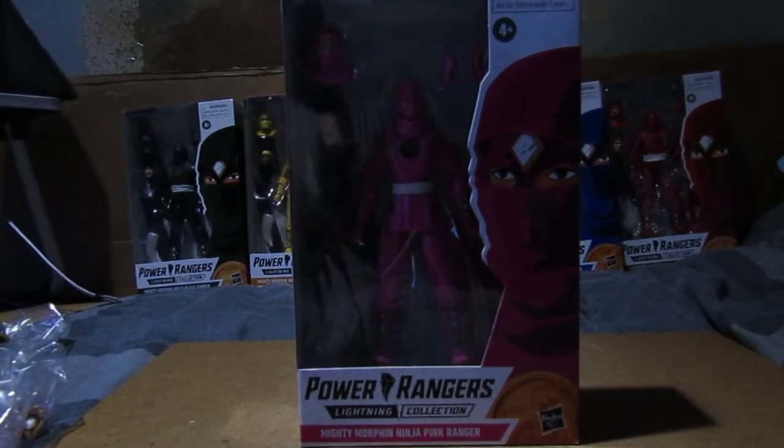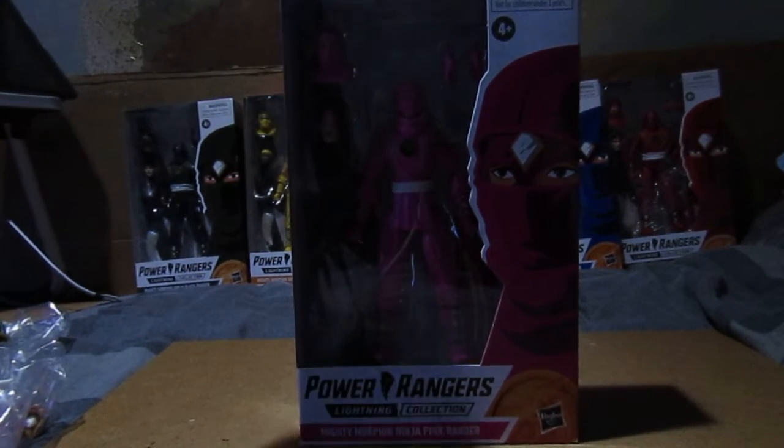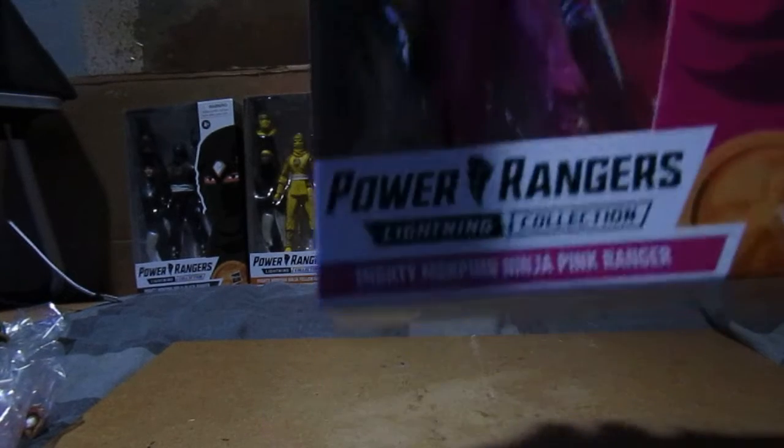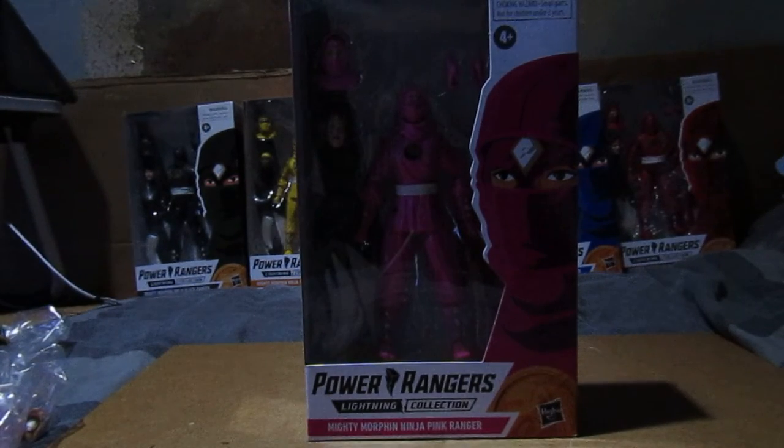If you don't like it, it's tough. This is with Kimberly's head for the Ninja Ranger. Same as usual, this time it's Mighty Morphin Pink from Season 3, but they had a new Pink Ranger during Season 3.